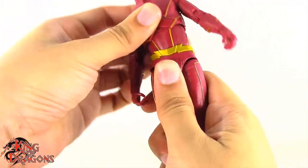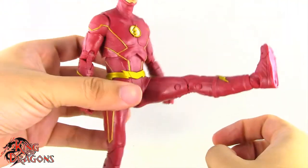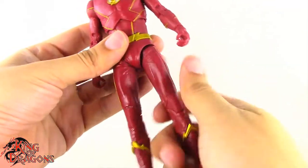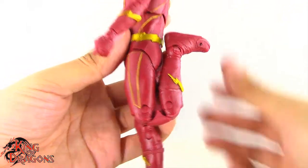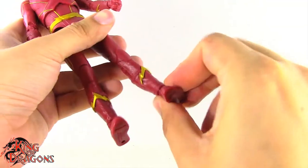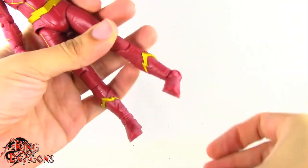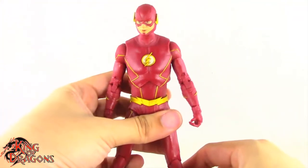He has another ball joint at the waist going side to side and rotating. He does kick forward pretty impressively and kicks back to about there. Out to the side very nicely. We have a thigh swivel up high which functions really well. Then we have a double bend at the knee going very far back — he actually kicks his lower back, which is impressive. He also has rotation at the ankle, a hinge which goes back and forward, a forward-facing pin for the rocker ankle, and you can rotate that to give him a true rocker ankle. Finally he has a very generous toe hinge. Overall the Flash has some pretty good articulation.